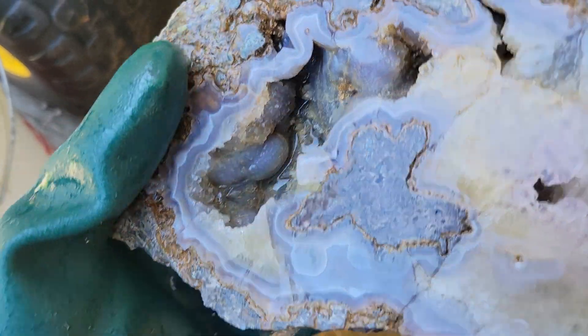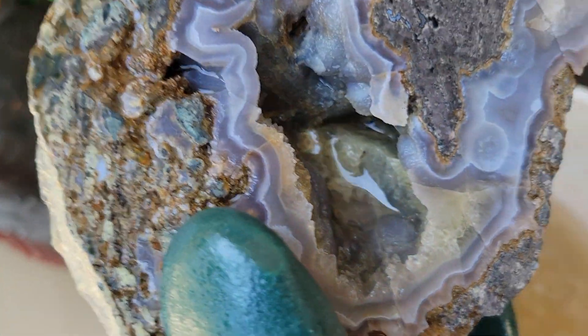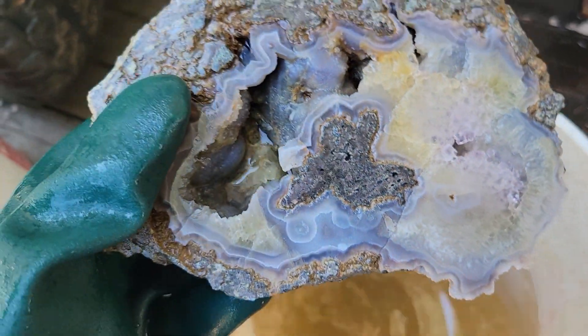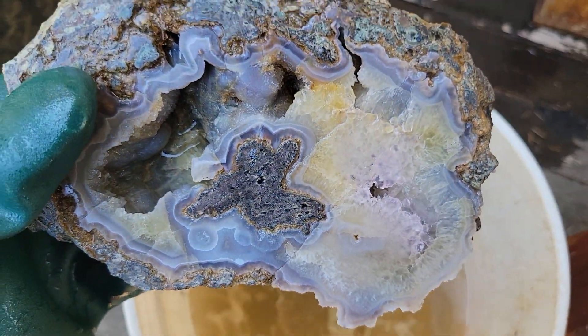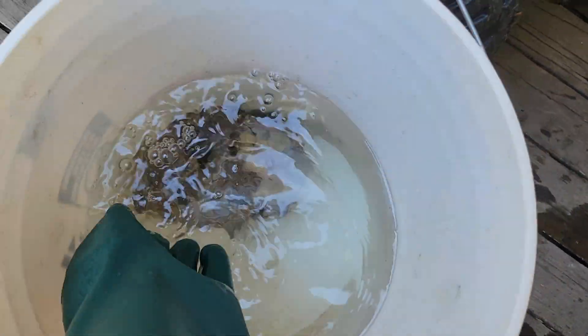See all that cool quartz behind there? That cool little bubble that was all hidden before. We're going to go ahead and let this soak again and set this in some water — the last part of its journey.